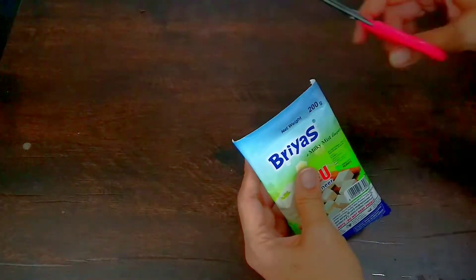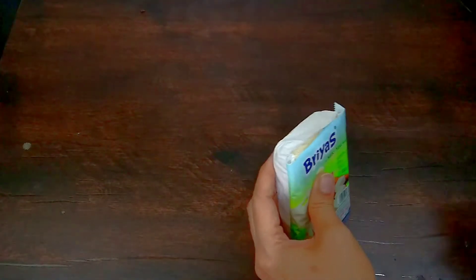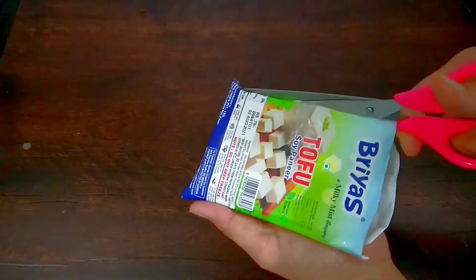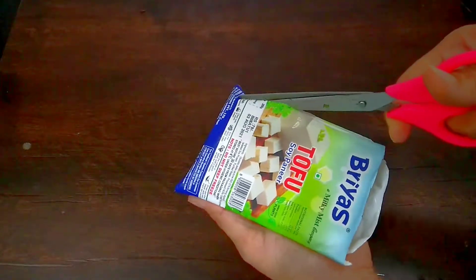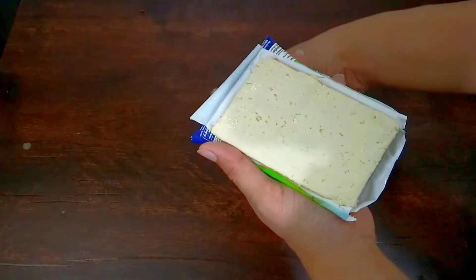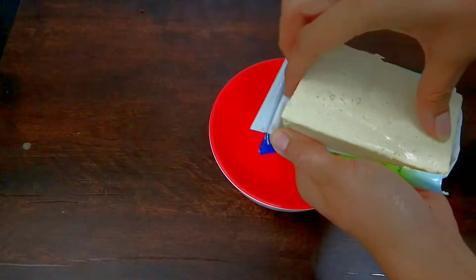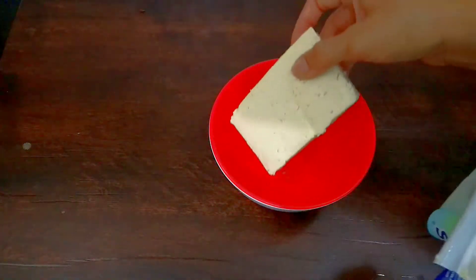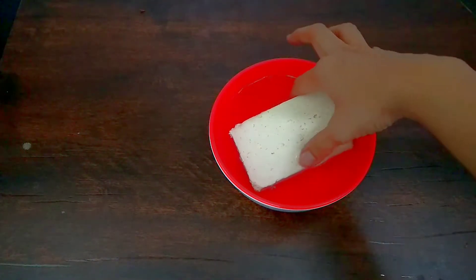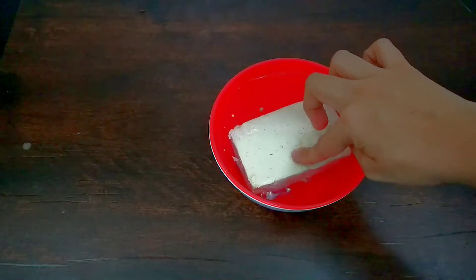Don't store it in the plastic wrapper. First of all, remove the tofu or paneer from the packet. When you remove it, you will see it has a little liquid and water. First of all, wash it in clean water. This step is very necessary because this food was packed in plastic, which is not very healthy. Wash it very well.